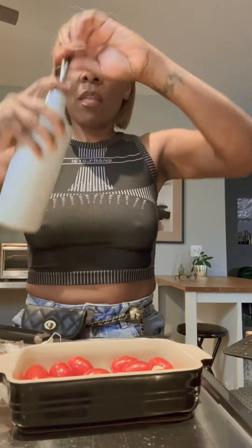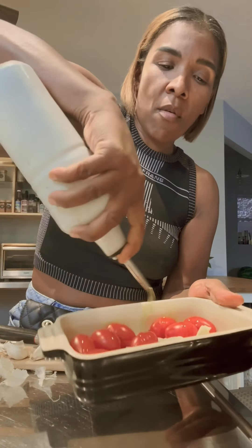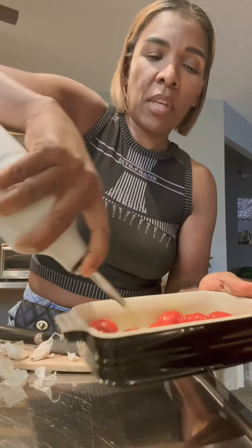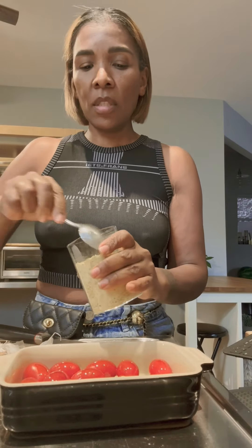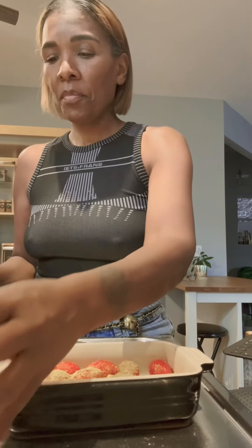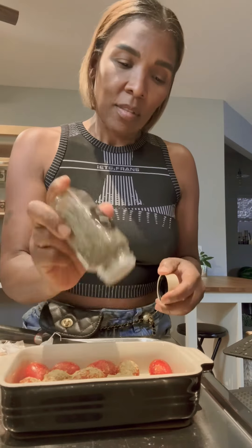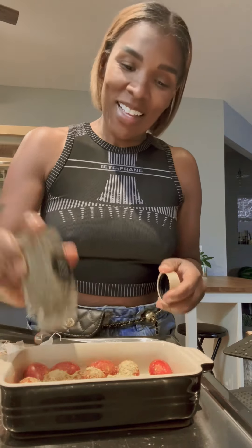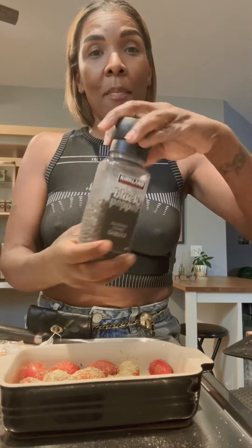Drizzle some olive oil — you want a good amount because that's what's going to make your sauce. Then add some nutritional yeast, which helps give it a cheesy flavor. Next, add some Italian seasoning because I'm making pizza, some Himalayan salt, and some peppers.